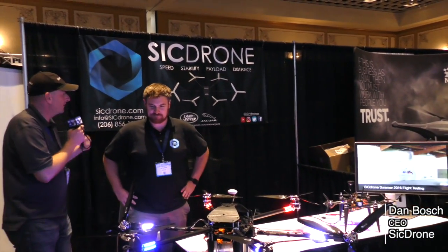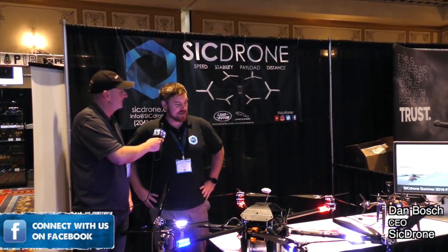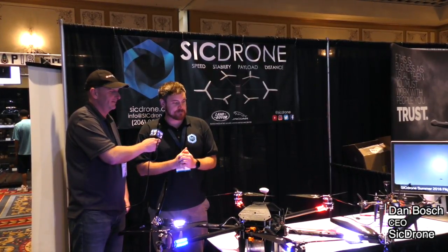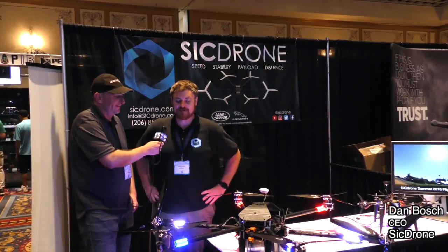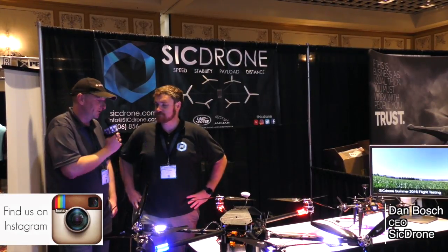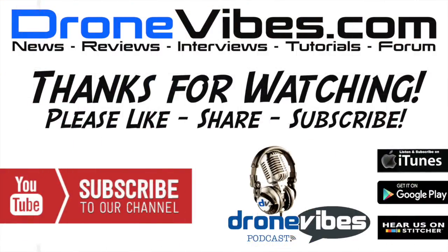So for people who are interested, where can they find you? SickDrone.com — S-I-C-D-R-O-N-E. Our website just went live and they're welcome to contact us there, or they can contact us here at InterDrone. Head to our website, fill out the contact form, and we'll get right back to you. Thanks a lot Dan for your time — really appreciate it.